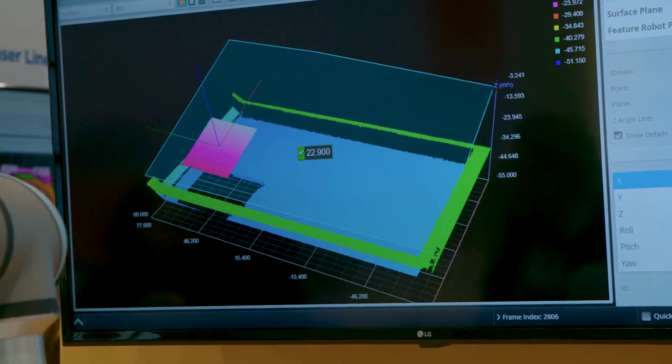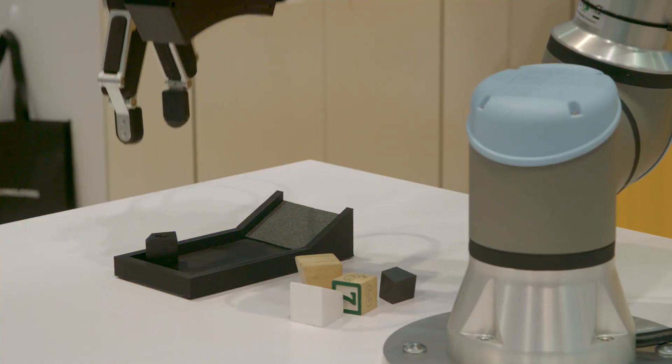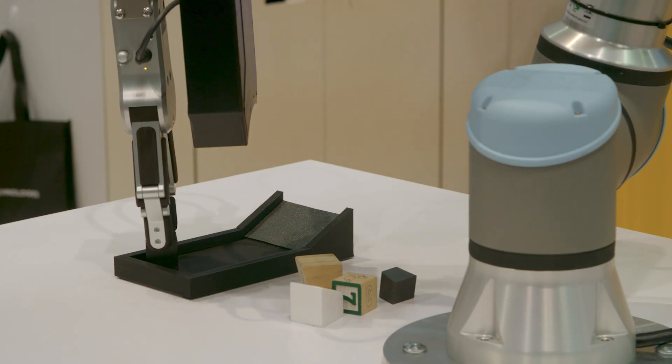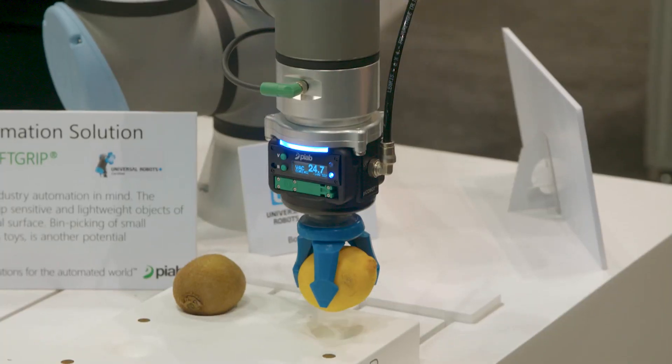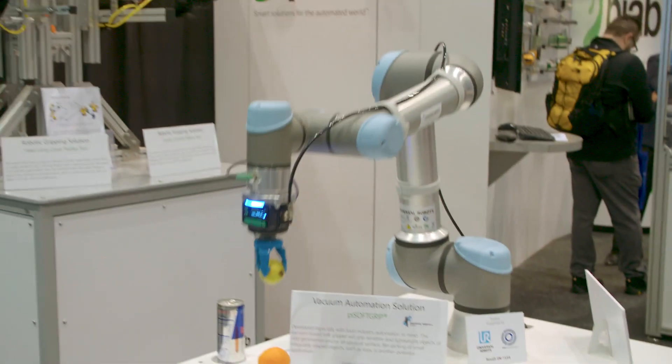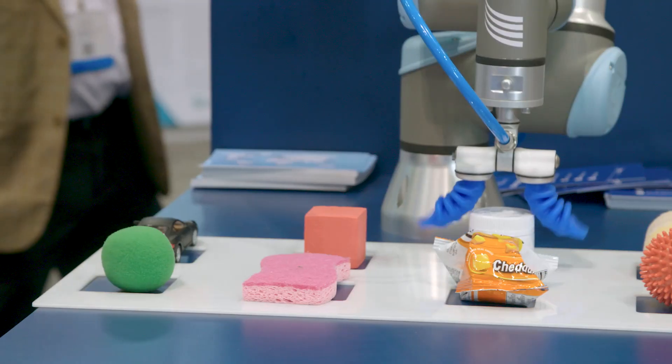The presence of the UR Plus program really helps us leverage the widespread popularity of the UR robots. The fact that our sensors can work with them really adds to the credibility of our product. We've been exposed to a lot of opportunities, a lot of different customers, a lot of new space that we wouldn't have ordinarily had the opportunity to be a part of. It's really just a force multiplier in the sales and marketing opportunities.